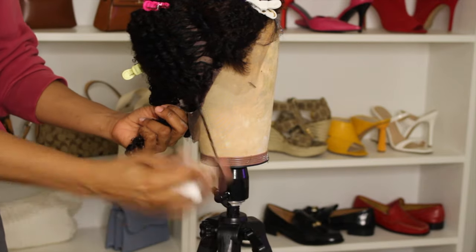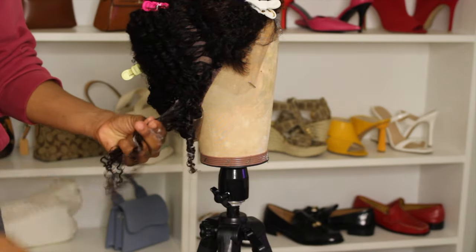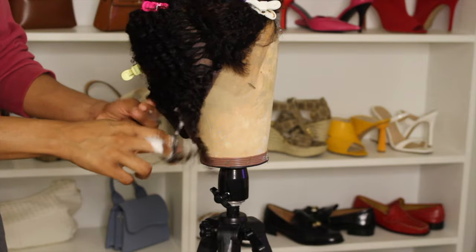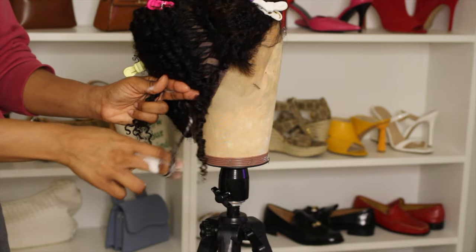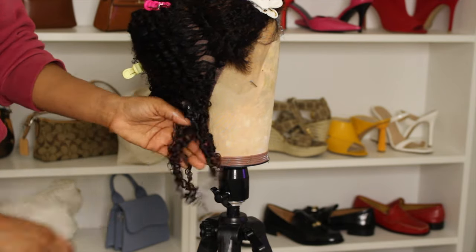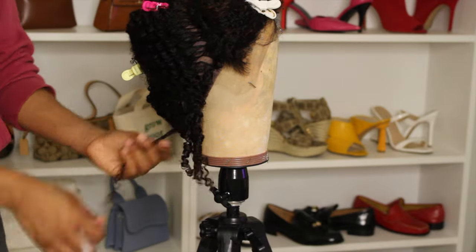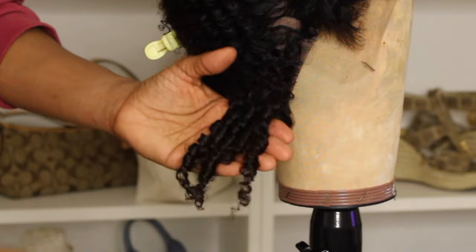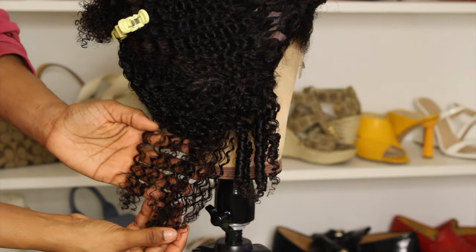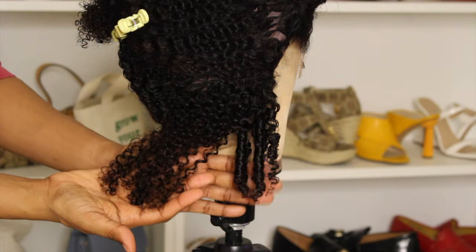I prefer mousse over creams or gels for curly hair wigs because it does the job without a crunchy hold and without causing too much buildup. I also wanted to give a quick zoom in on how the curls look once you apply water — it looks completely different than how it is when you receive it. There are tools you can use for finger coils — like a rat tail comb, though I find it more tedious. There are also tools you can put around your finger to prevent the hair from snagging your skin.